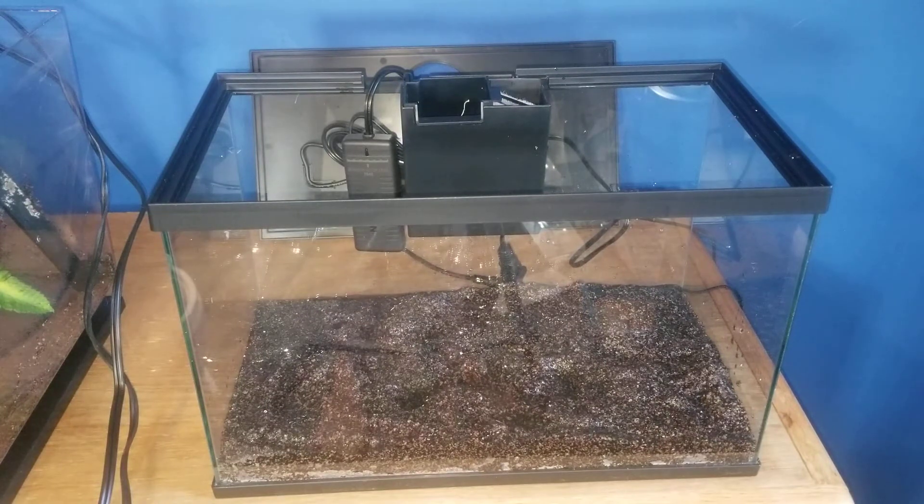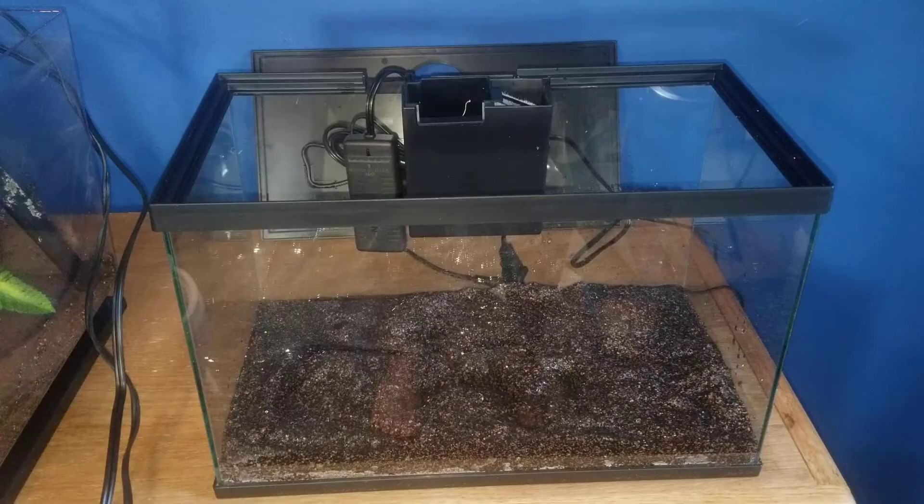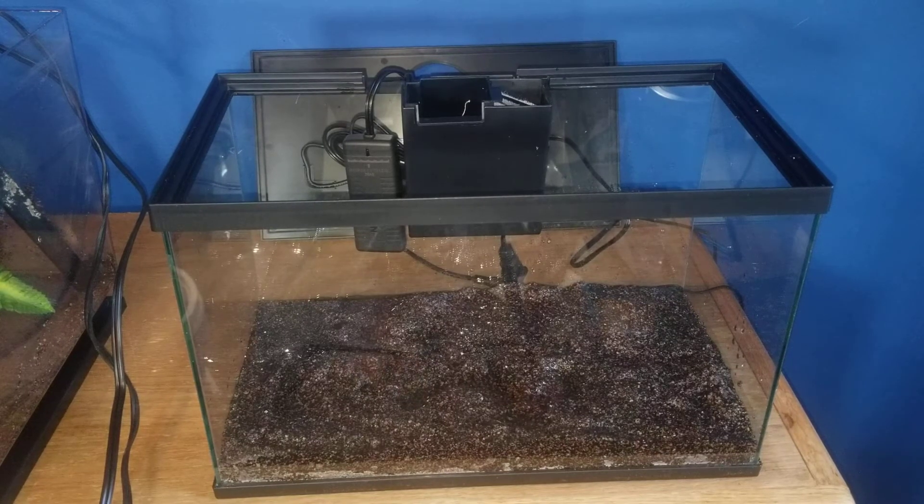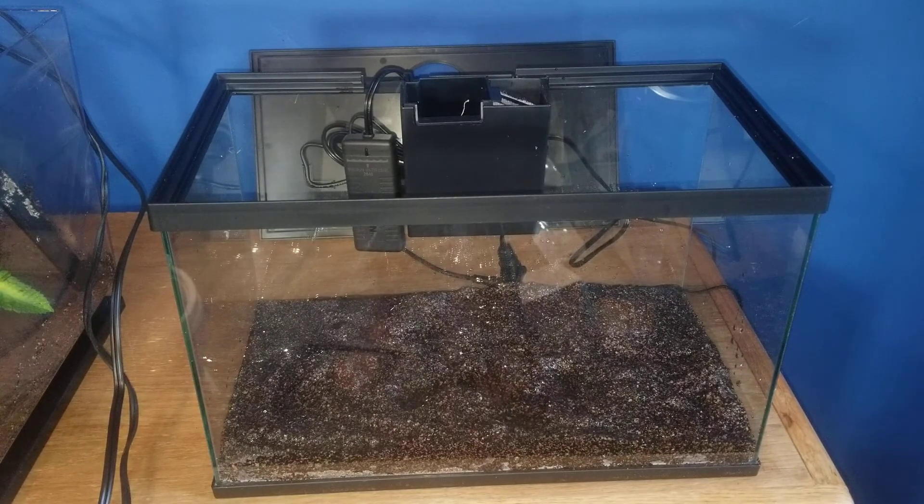No water and no gravel, sand, or substrate of any sort is included. I do want to apologize about any reflections you see in this video — the tank is in a kind of weird spot in my room.